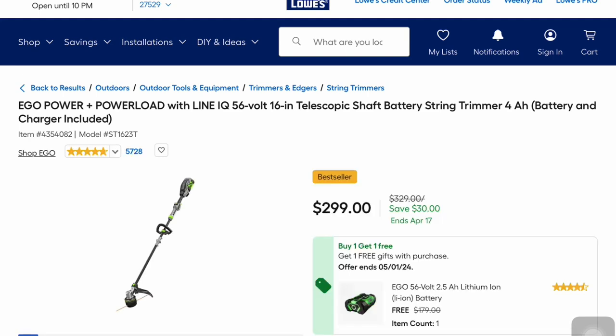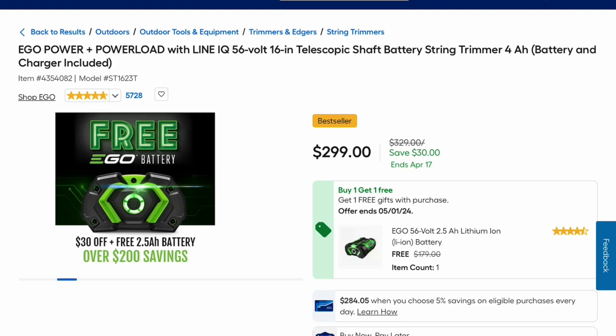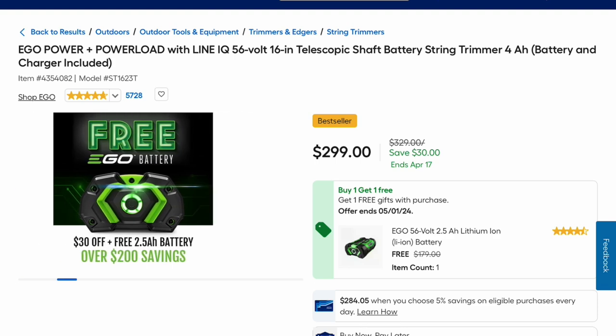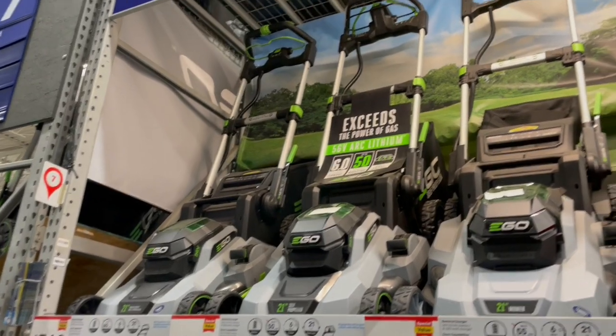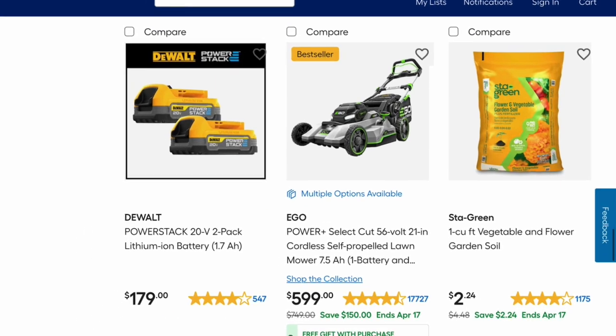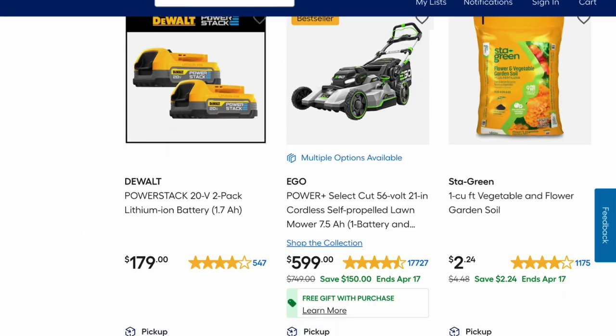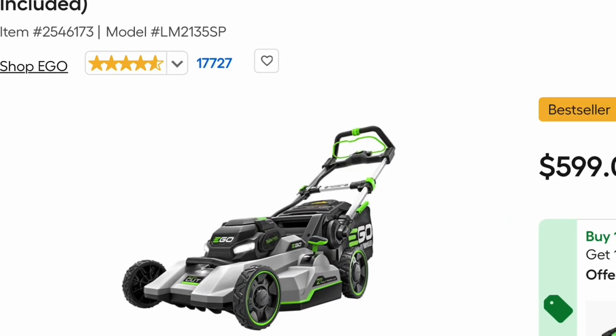This is the EGO Power Plus Power Load with line for $299 — that's $30 off. You get the tool and then you get a free battery, $200 worth of savings. EGO also has their Power Plus Select Cut 56-volt 21-inch cordless 7.5-amp hour mower for $599 — a savings of $150 — and it comes with a battery and charger included.